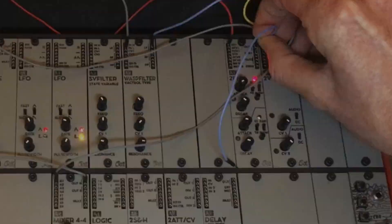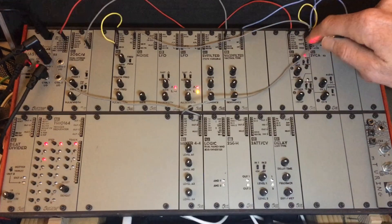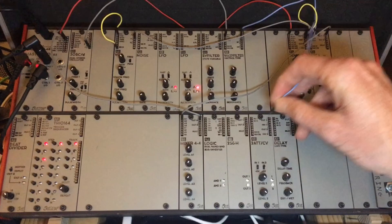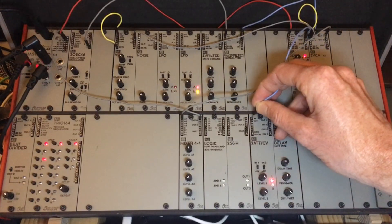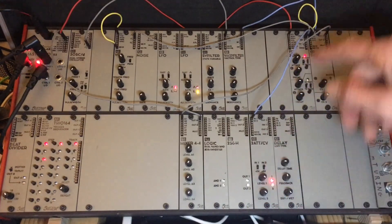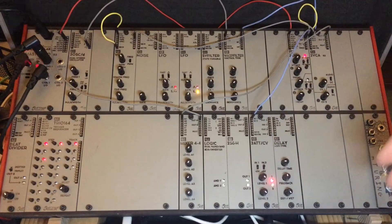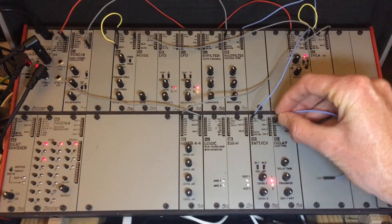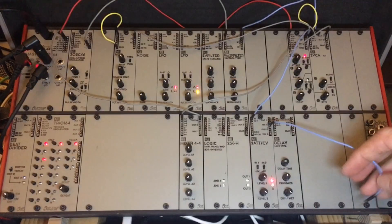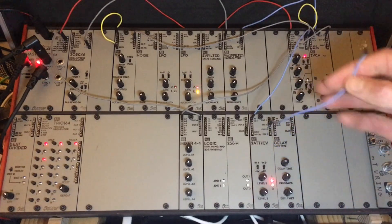Next, we need to take another instance of this envelope and run it to this attenuator. You'll see that it's just one-for-one, it's the same thing. And here's where the ducking or side-chaining comes in — you'll actually take the inverted version of this and send that back to the VCA.